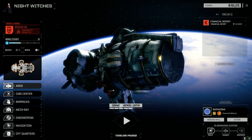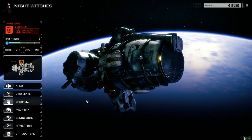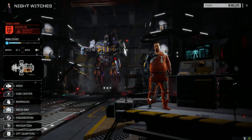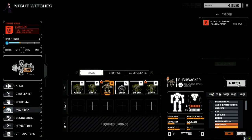Hey everybody, welcome back to another episode of Night Witches. We're going to have a quick look in the mech bays — all of our mechs are back, the repairs are all done.